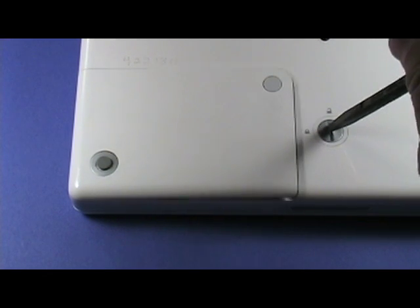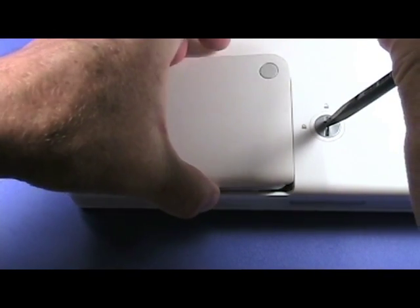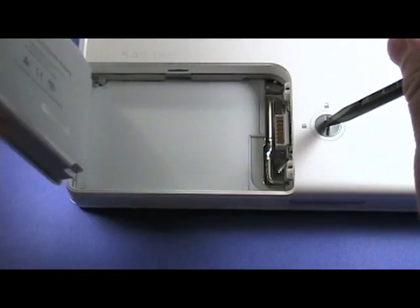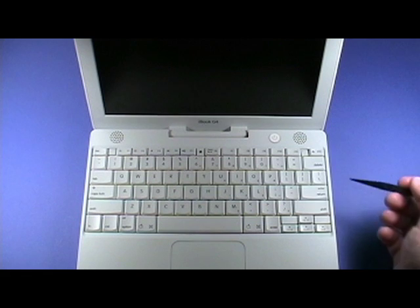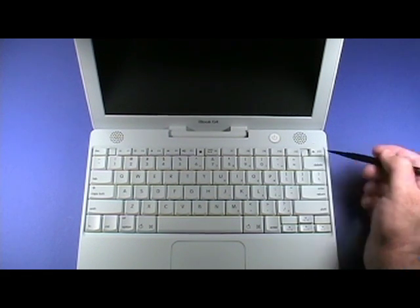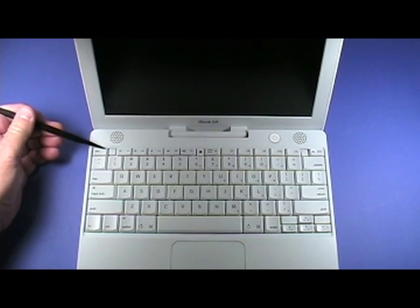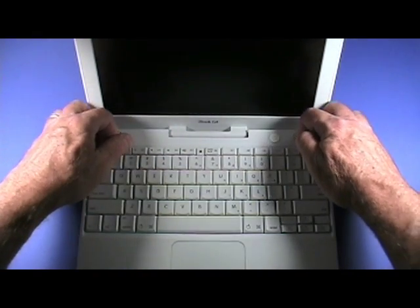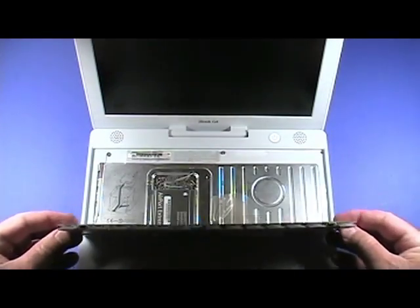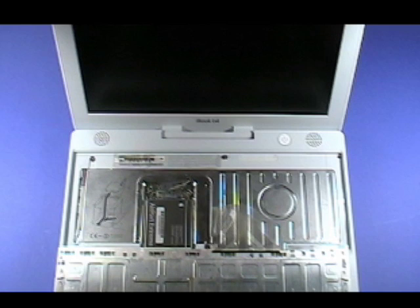Remove the battery by turning the latch clockwise like so, and lift the battery from the battery bay. Turn the iBook right side up and slide the two latches shown here toward the front to release the keyboard. Gently lift up at the top of the keyboard. If the keyboard doesn't easily lift up, you might need to release the lock just above the number 6 key by turning it 180 degrees.